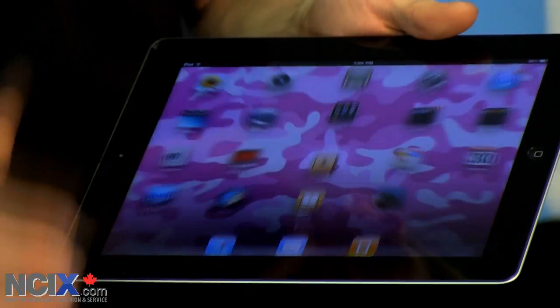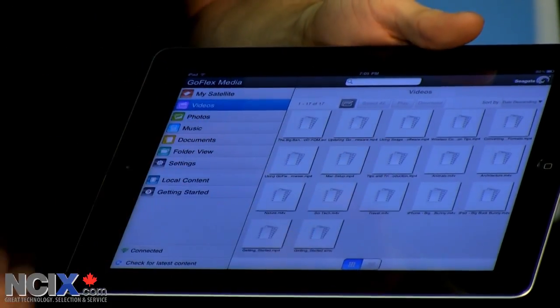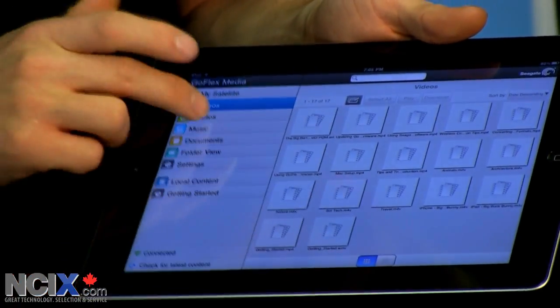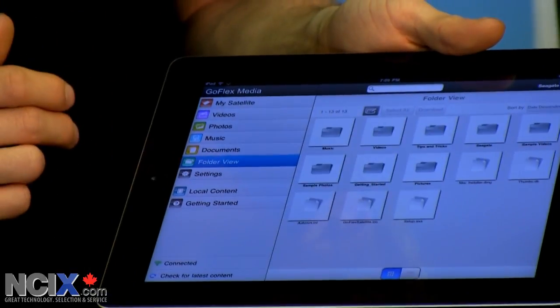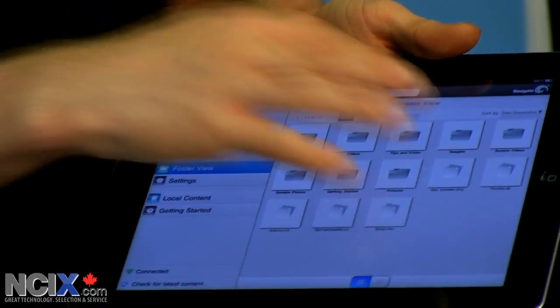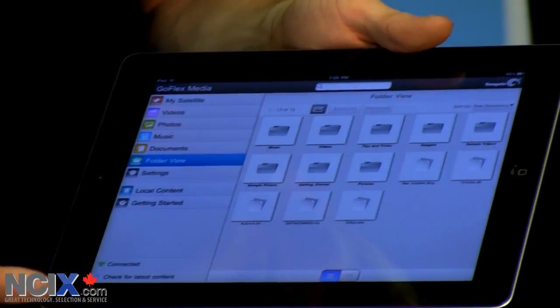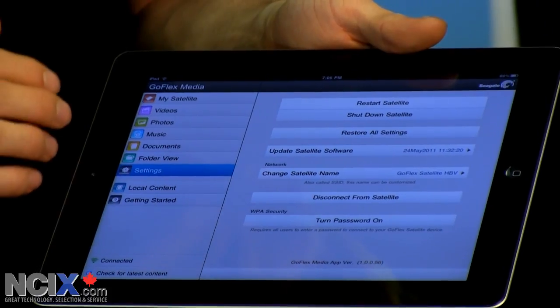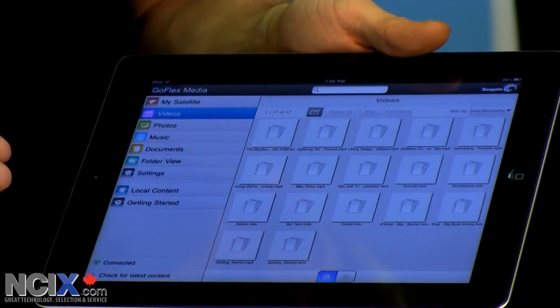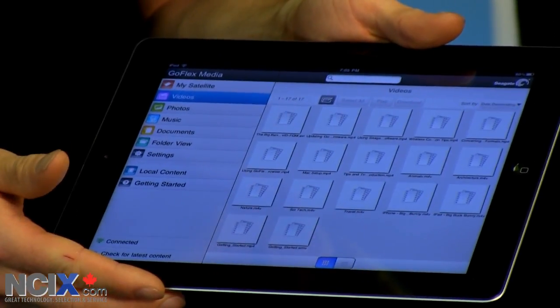Once that's done, you open up the GoFlex Media app and all of a sudden you can see all of the sample videos that come pre-equipped. You can see photos, music, documents, and a plain folder view — all of the folders that come on the GoFlex as well as the ones that I added, as well as any settings for the device. I want to demo video really quickly because that is one of the most practical uses for this device.